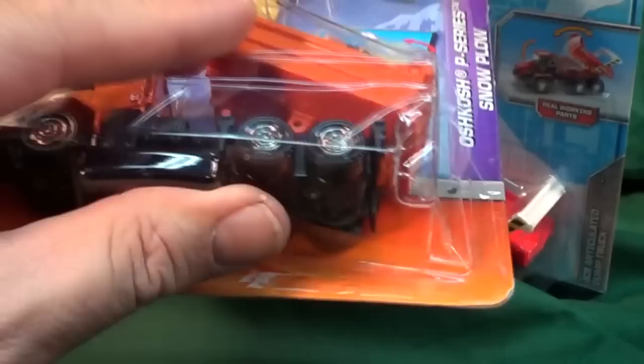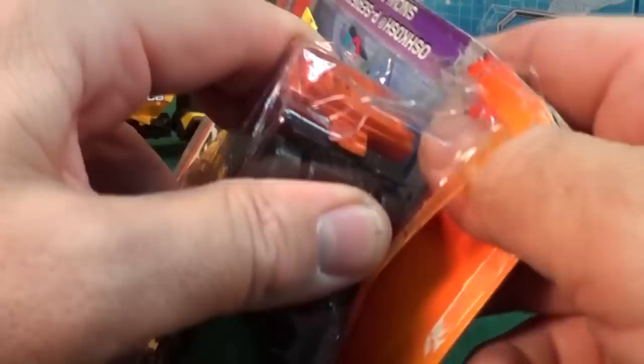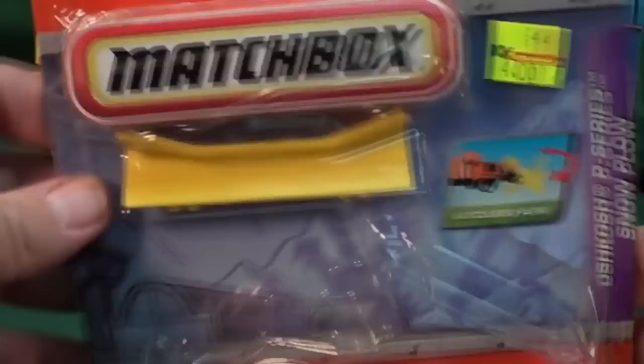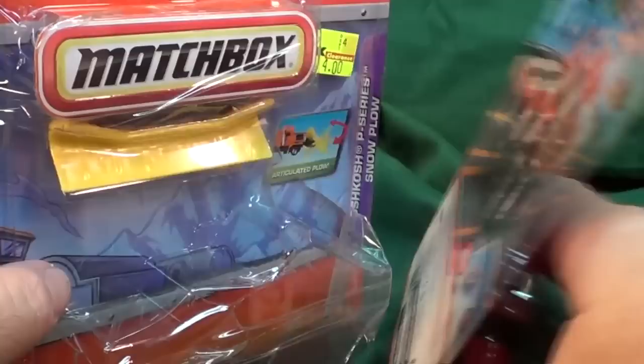I'm going to go ahead and check it out — got my scissors, I gotta cut the tape. They were clearance at $4, and I don't care if the package is no good because you can't play with it when it's in the package. This is an earlier Real Working Rigs release — you can tell because it has the 3D packaging with this part that jumps out, as opposed to the later releases which have nothing on the top.